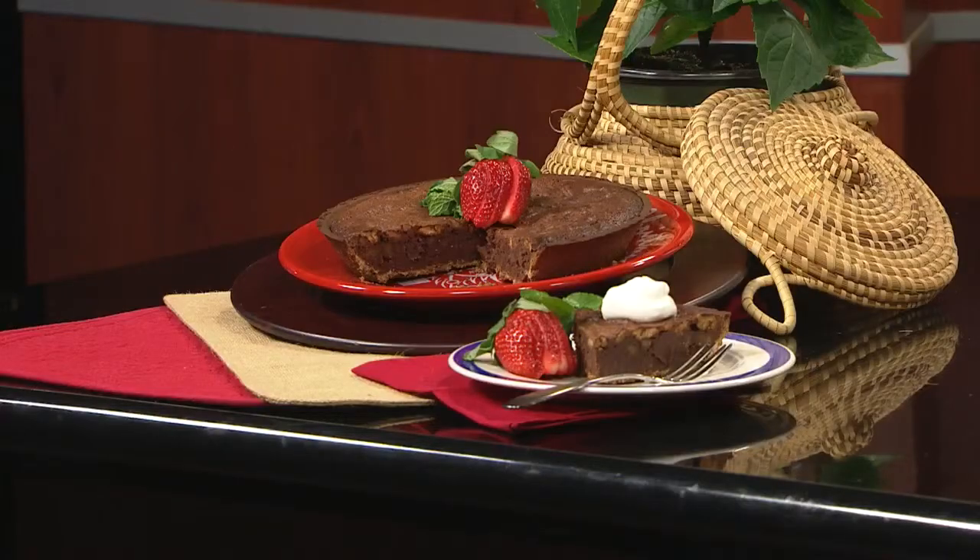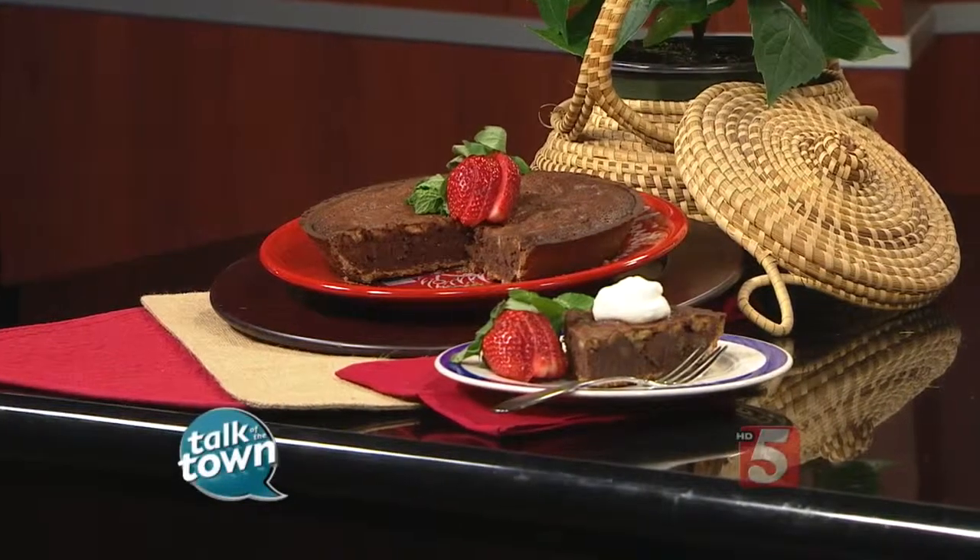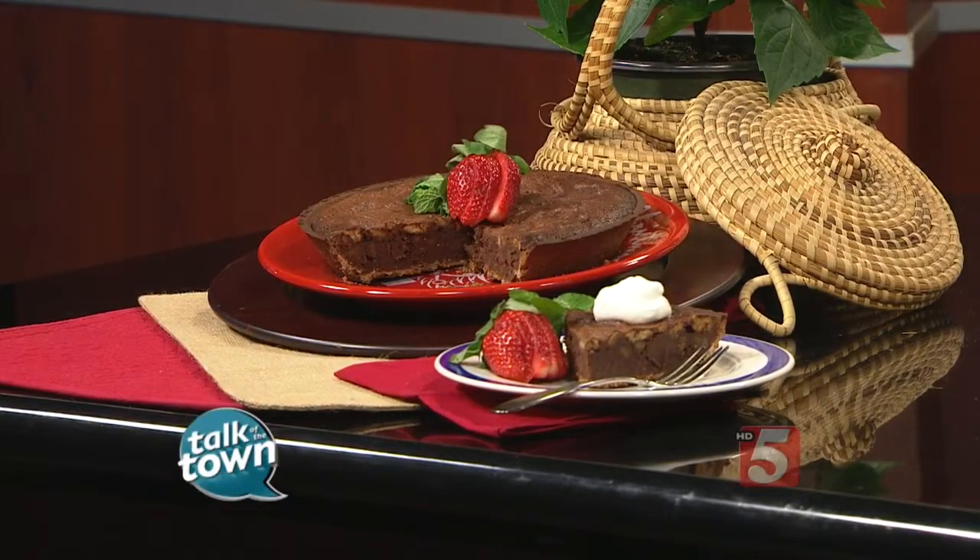If you are a chocolate lover like I am, then you are going to love today's recipe. Lan Tali is calling it Chocolate Lovers Valentine's Pie in honor of Valentine's Day, but you'll definitely want to make this all year long. Love it when you are in the kitchen, especially when you bring anything chocolate — that's even better. Leland, you're going to love this. And it's easy.